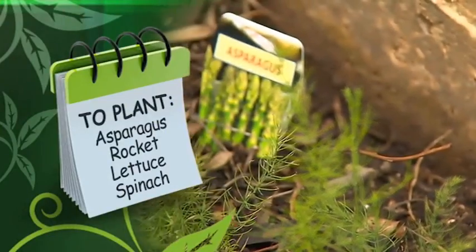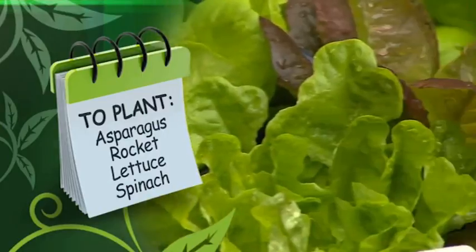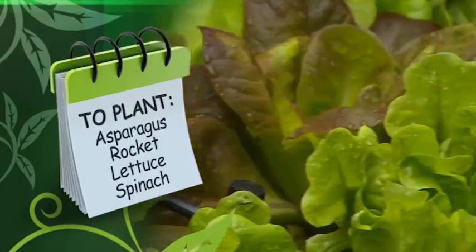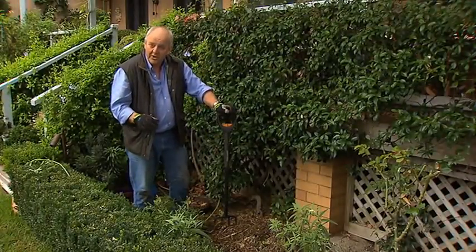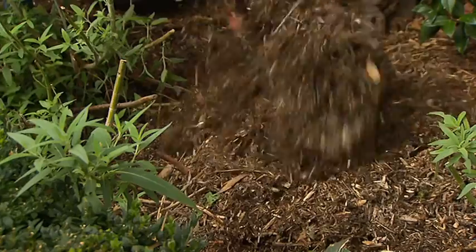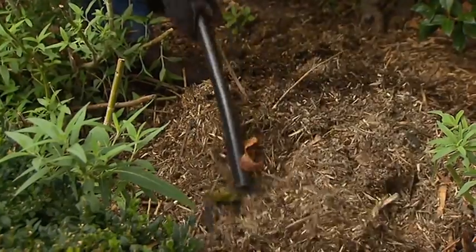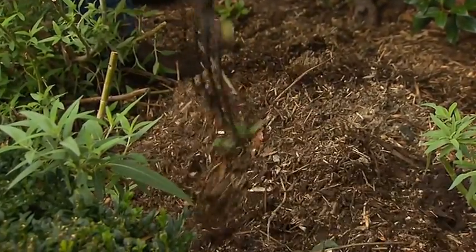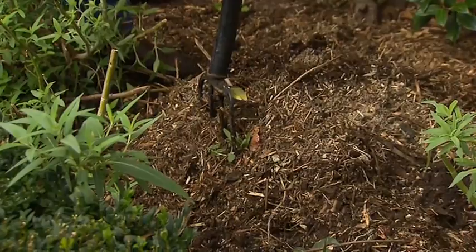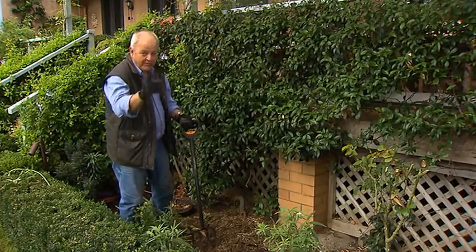Now, what to plant? Well, this year I've planted out asparagus and also plants that I need for our salad bowl. Remember that bush I hacked back about a month ago? I put it through my mulcher, and here it is. I'll probably add a little bit of dynamic lifter to it, and I reckon I'm going to be spending the next few hours spreading this around my garden. Mulch your garden — don't forget to do it.